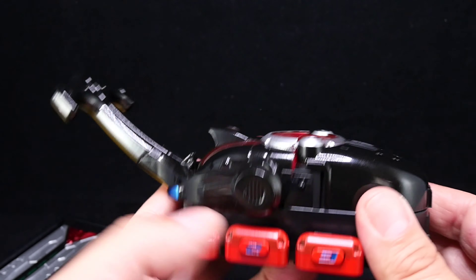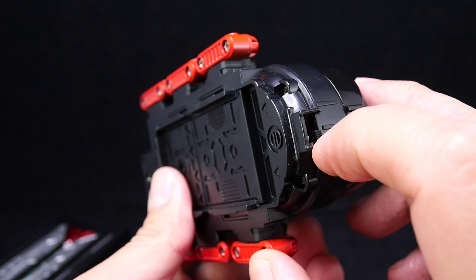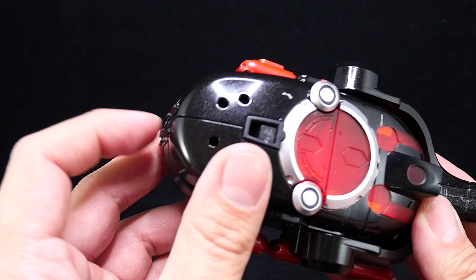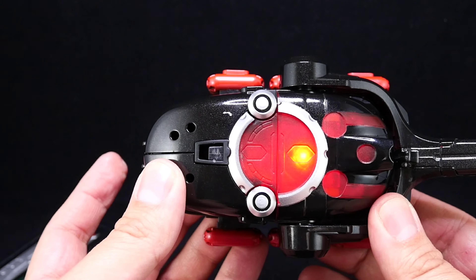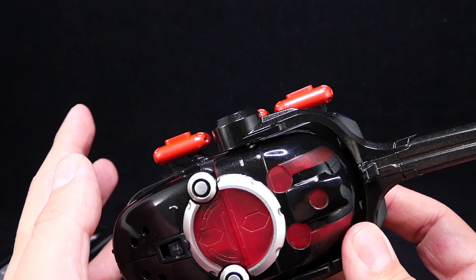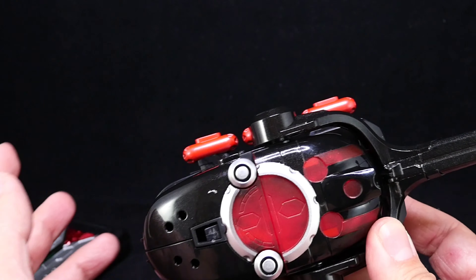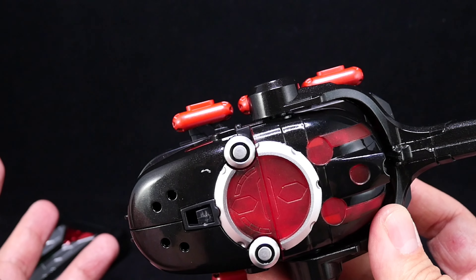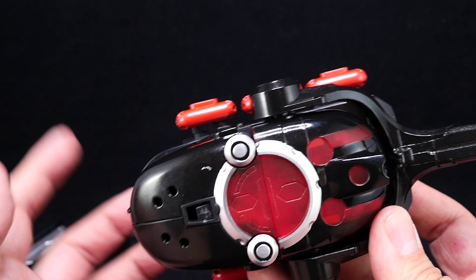The on/off switch is right here — I assume that's similar to the other one. Let's turn it on. That's one of the theme songs from the show — I don't want to get a copyright strike, but that's literally one of the theme songs. And that's another cool song — that's the opening song from the show.